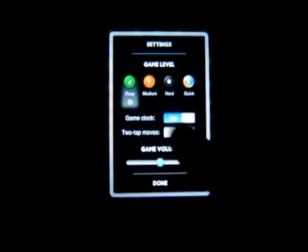Going to game settings first. There are four different game levels: easy, medium, hard, and quick. Quick is nice if you just want to have a short little game to waste a little bit of time. We will have it on easy because I am not very good at this game. The game clock shows you how long it has been taking. Two-tap moves — you can turn it on or off. There is the game volume as well.